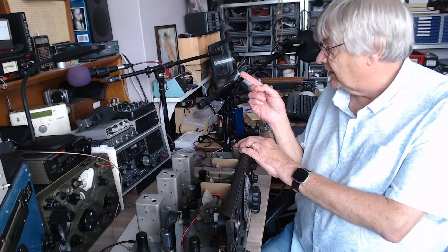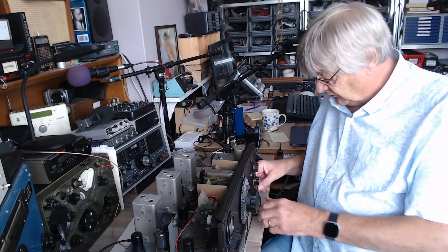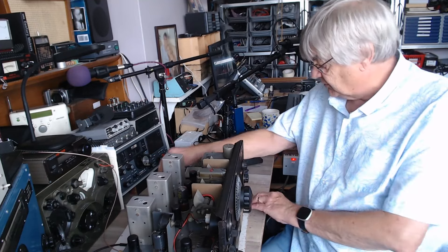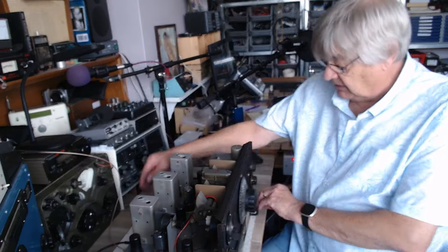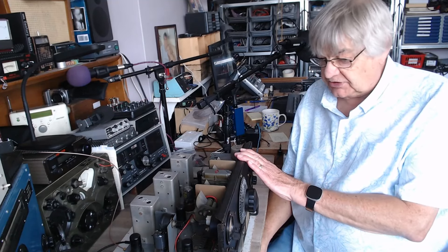What I'm going to do at some stage is put the crystal on my NanoVNA and check the exact frequency it's resonating at — that's another job for later. But the crystal filter is now working, so that's another problem sorted out.